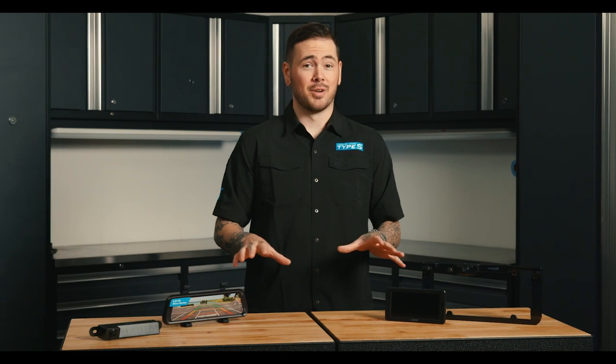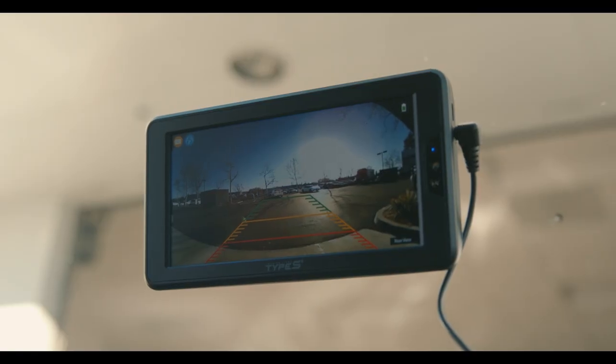All of the backup cameras are weatherproof and come with parking assistance lines, which can be turned on or off. The base model backup camera has a frame size for US vehicles, but an international version is available. Although it looks different, it has all the same features as the domestic version.